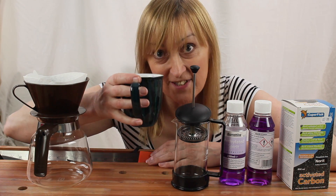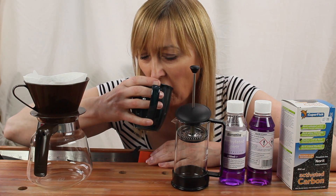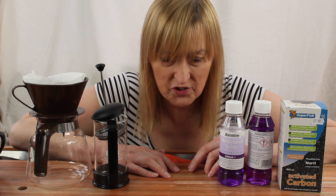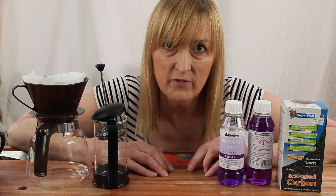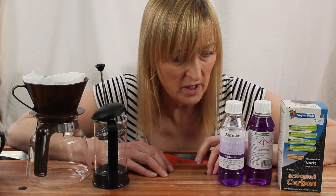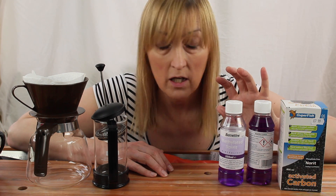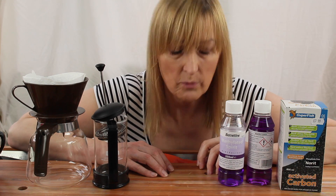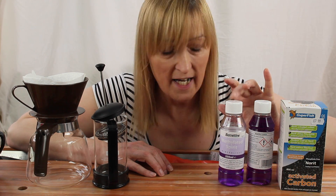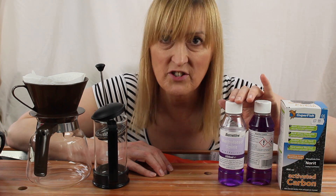Grab yourself a coffee and let's see if we can clarify some meths. Some background on this: as a result of a couple of previous videos, I'd pretty much given up on the idea of using meths with shellac, blonde shellac in particular. If you go and look at my video on the spruce, the colour I was getting on the spruce with blonde shellac was just drab - just grey and dull.